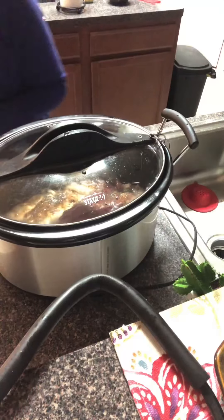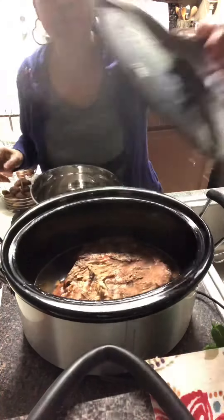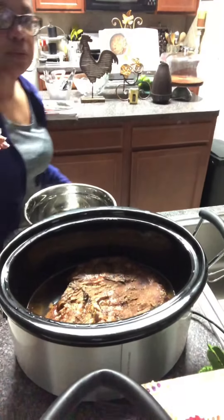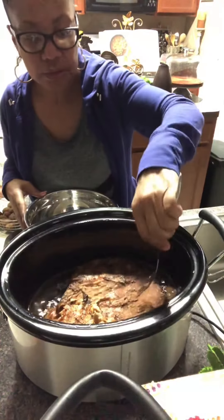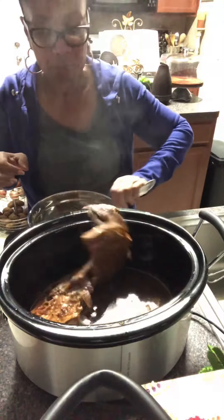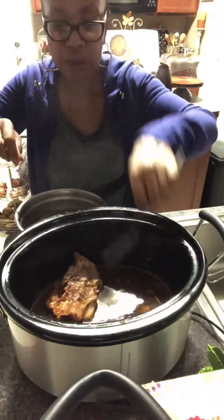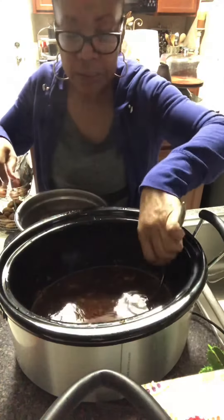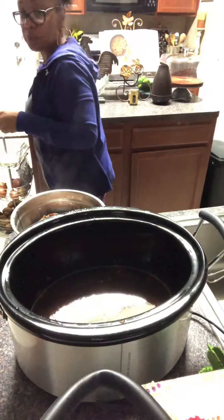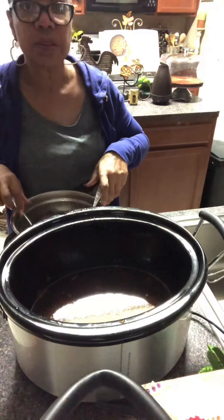Okay guys, we're going to finish up this pulled pork recipe. Let me take the top off the crock pot — the pork is ready to be taken out. Let me adjust the camera so you guys can see me better. Alright, let's do this — it's falling off the bone. I'm just going to start pulling the pork off.